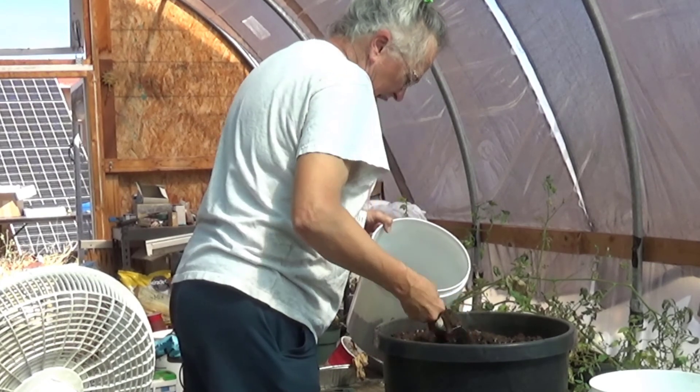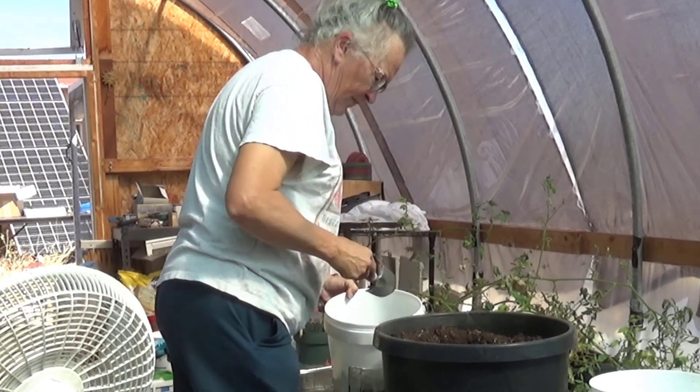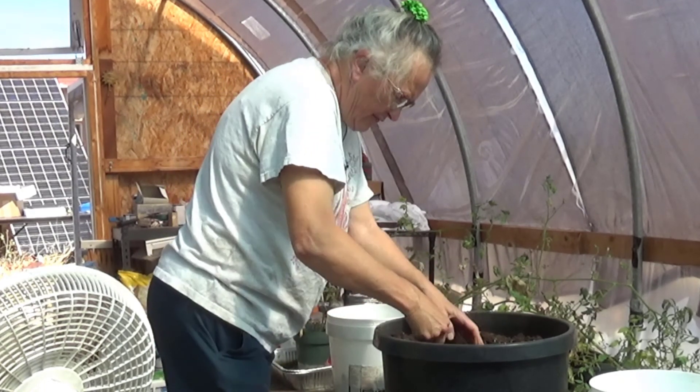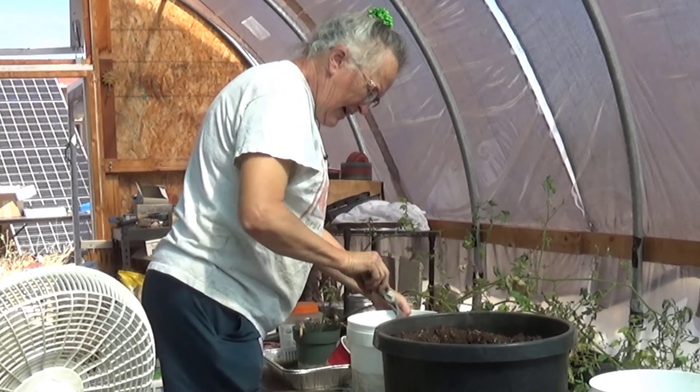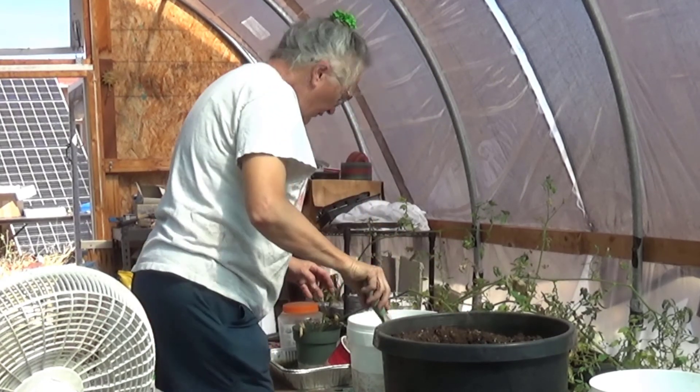We never planned to leave these here. We actually planned to add these to the hydroponic system, but it was one thing after another, and we gave up on that process. So now we're sort of revamping again.